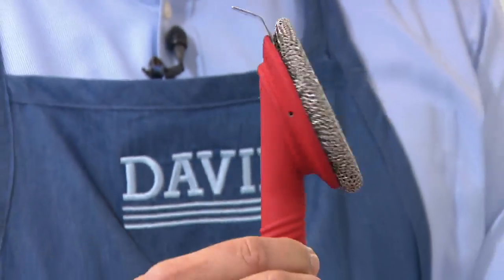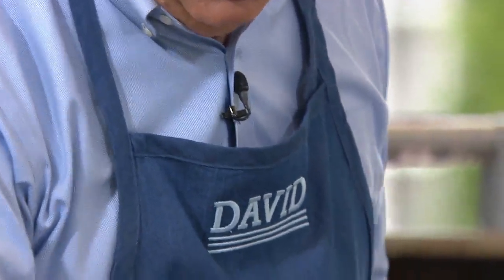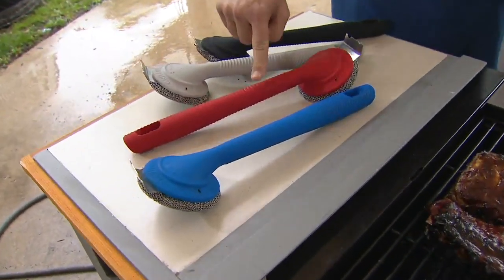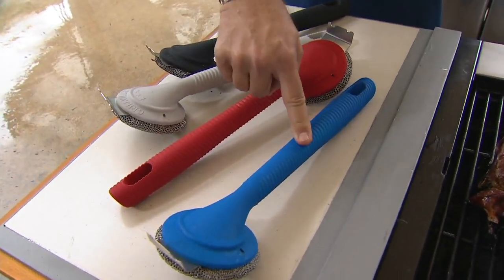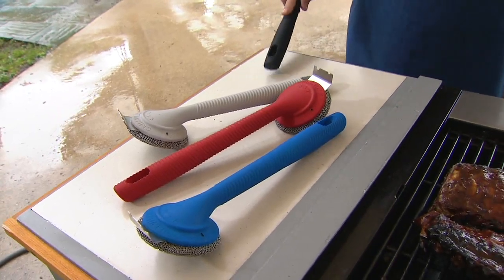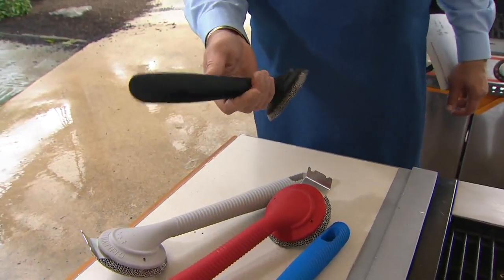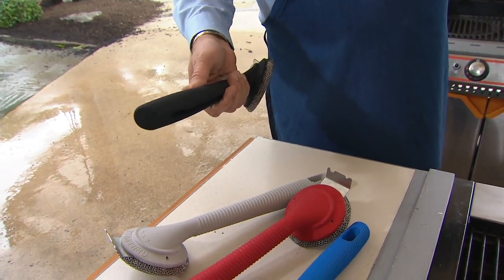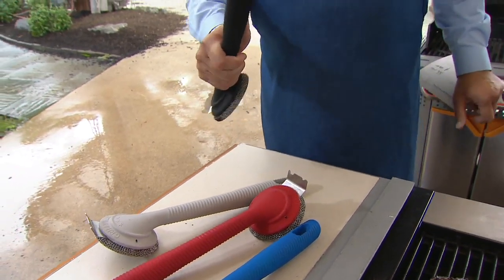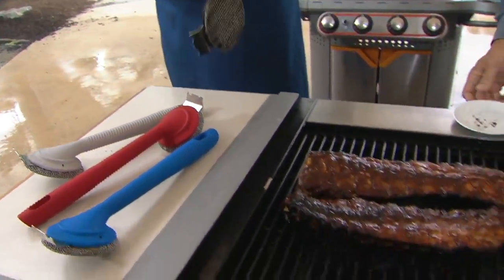Don't miss out on these. How many are gone now? 2,100 of these are now gone. We have this for you in black, gray, red, and blue. Black is now half gone. Red is going quickly. This is super, super strong and durable. Those other ones — I could bend those handles and break them, the ones you bought at the supermarket. This is something you're not going to be able to bend and break. This is a strong, durable tool that goes in your dishwasher. There are no bristles that can break off of this.